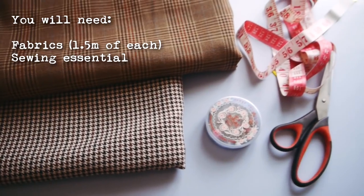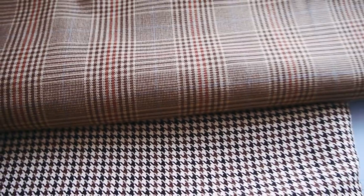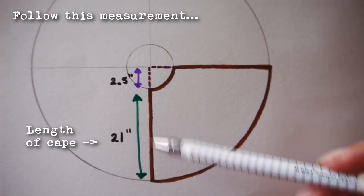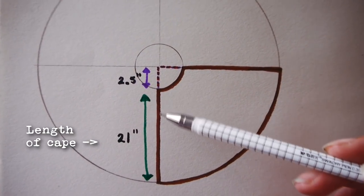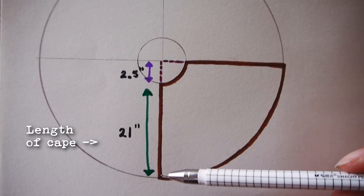These are the materials you will need. I couldn't decide which fabric I wanted because they both look so nice, so I made this into a reversible cape instead. The material has to be quite soft but thick so that it drapes properly. Now follow this pattern — it's quite similar to the circle skirt tutorial pattern but you won't be doing any calculations this time.